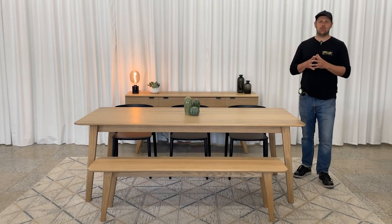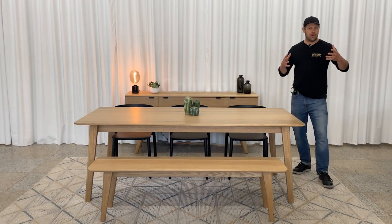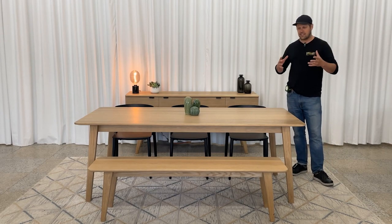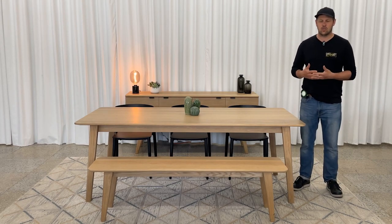Hello everyone, Nicolas for the Gaspé. Today we're presenting the Cournot dining table. The Gaspé doesn't claim to have invented this design — rather we were more interested in reworking or reinterpreting a mid-century classic.